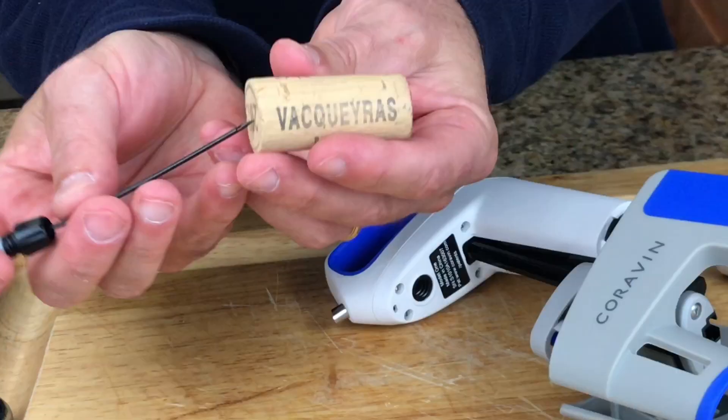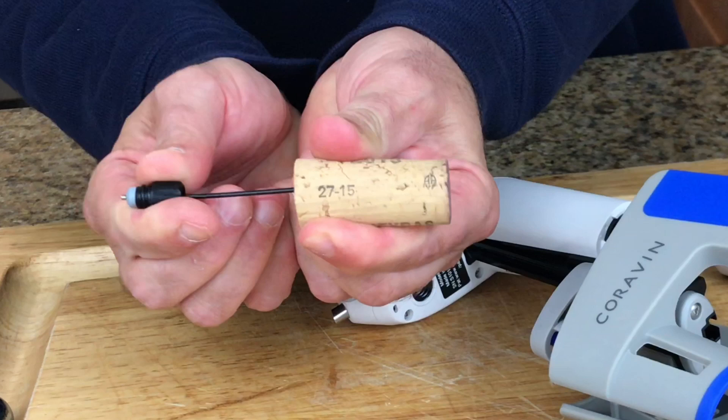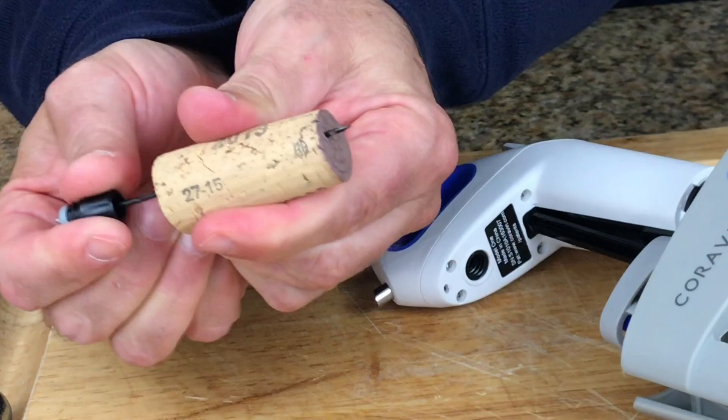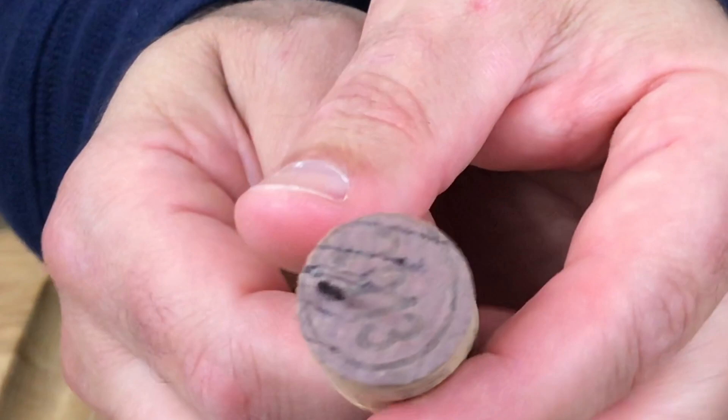Check out this demo I made. In this example, this is a dried-out cork which is going to be similar to a synthetic cork, and I'm taking the actual needle from the Coravin and puncturing this cork so you can see the effect of the needle. When the needle is withdrawn from the cork, you can see the hole that it's left — and that's where the air escapes.